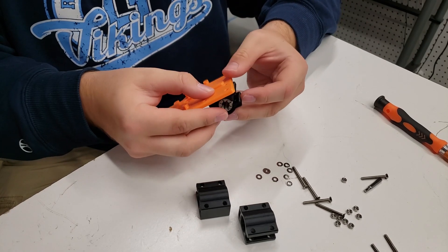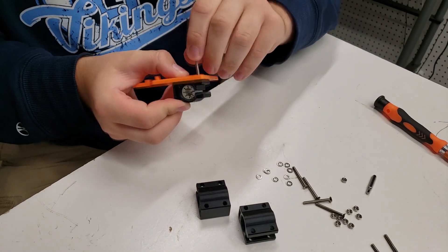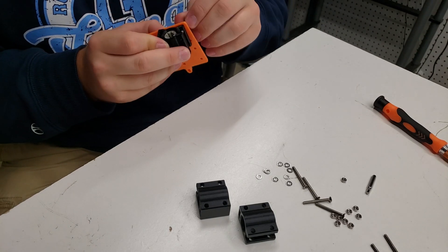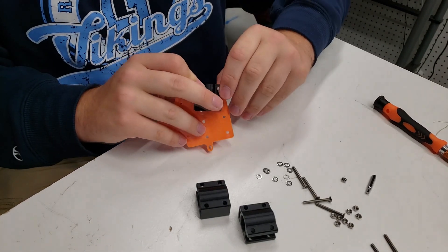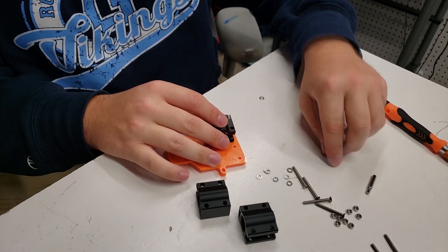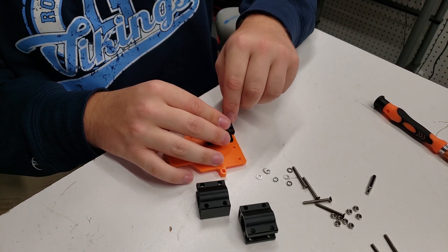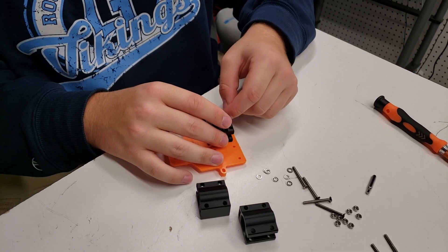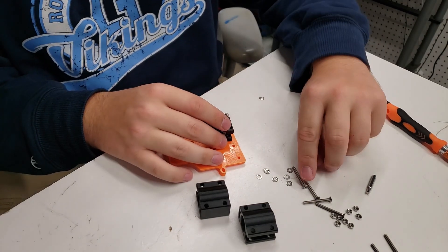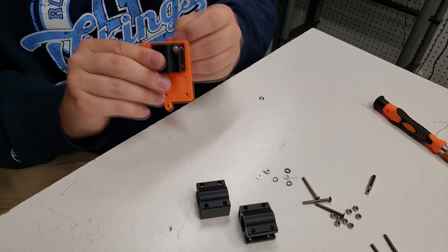Now we're going to attach the pillow blocks. You can see we already inserted the dry-lin bearing into this — you're going to want to do that for all three of these pillow blocks. The next step is to insert an M3 screw into there and then put a nut on the end of it. Note that where there's an inset piece on the other side, you'll only want to attach two or three screws depending on which pillow block you're installing. The rest of that will become obvious later as we assemble the rest of the carriage.